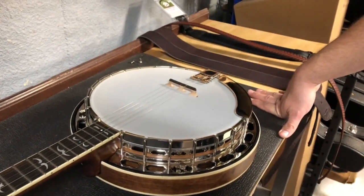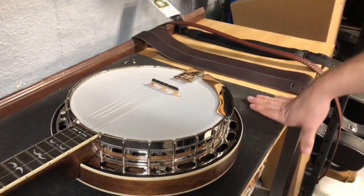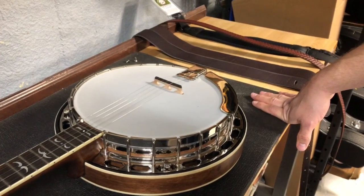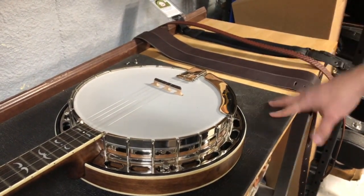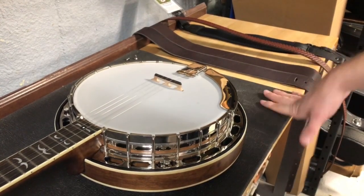Howdy folks, Jake here again with Banjo Ben. Today we're going to talk about banjo straps. We have a little selection of the most popular kinds and I'm going to show you how they install, because there are some variations and I get this question a lot.